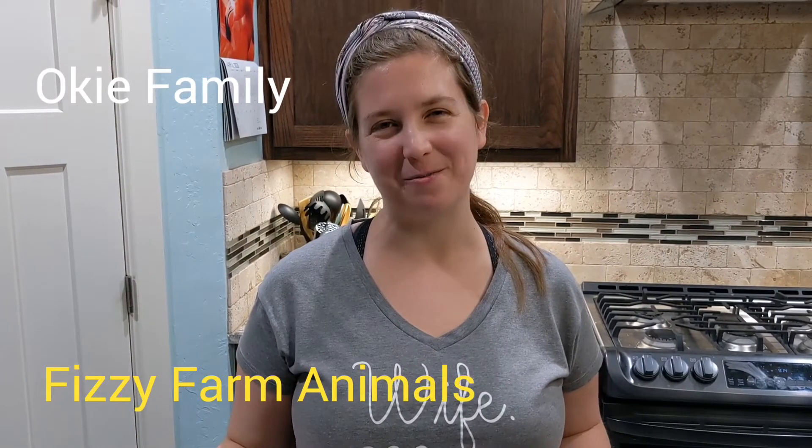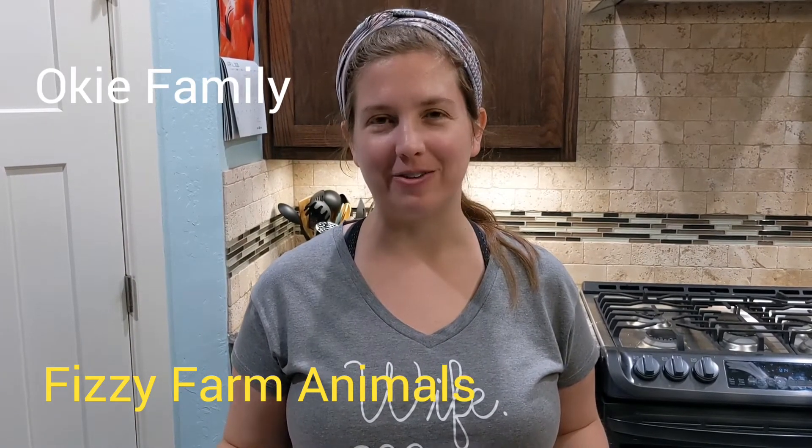Hi everyone! Sarah here from Moki Family, coming at you today with a busy farm adventure for your kiddos. Let me show you my ingredients and what I'm going to do, and then I will show you a video of Samuel playing.